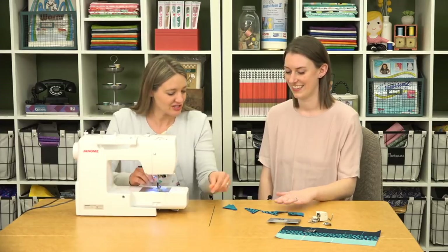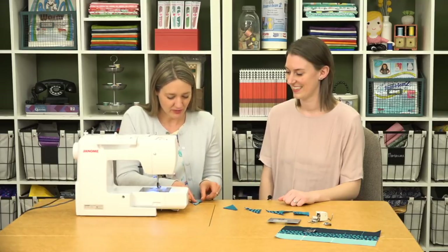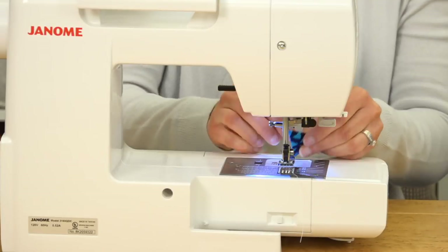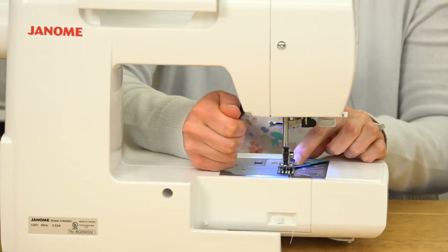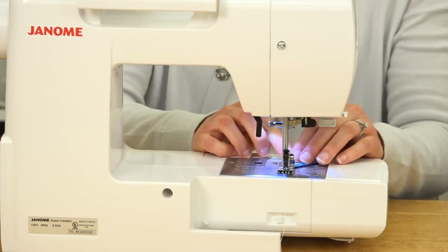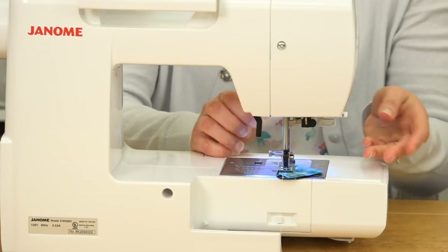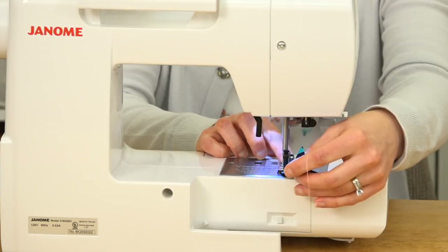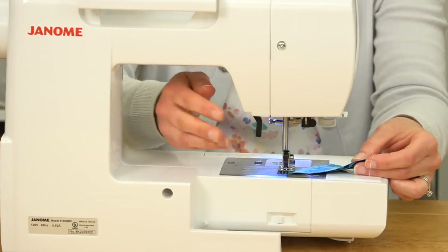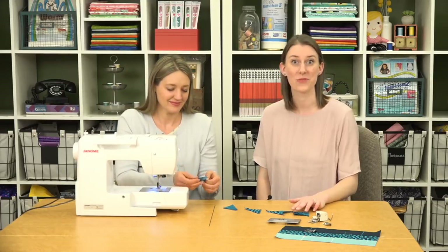We can sew one of these pieces and show you how it works — and it works really well. As Lindsay said, this has a large surface area on the bottom, so it gives you good contact with your pieces, which also helps. You get a really nice smooth start and no fabric gets pulled down into your machine. That's so great — definitely going to be using this moving forward.